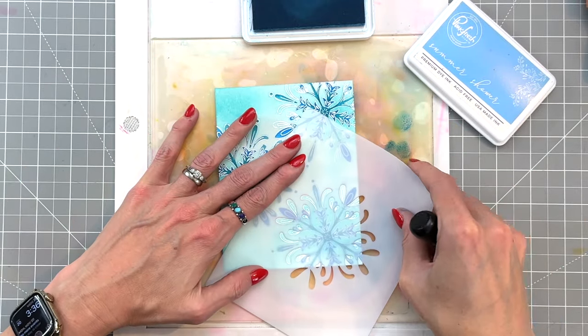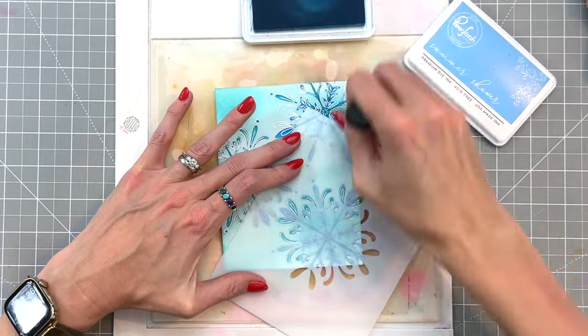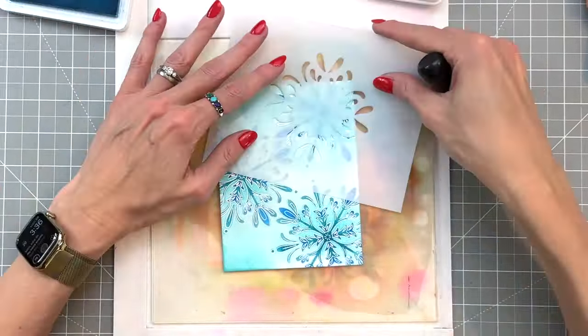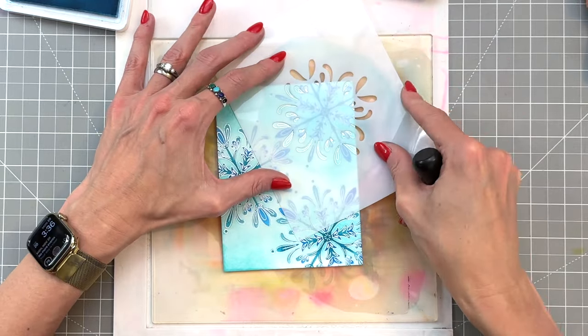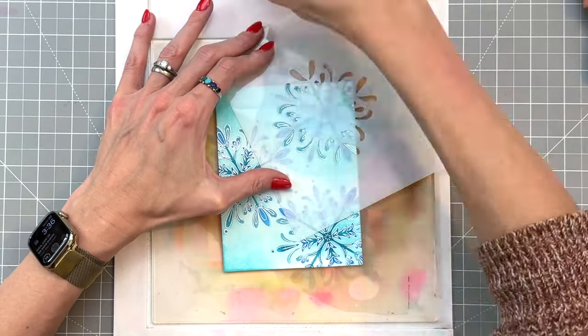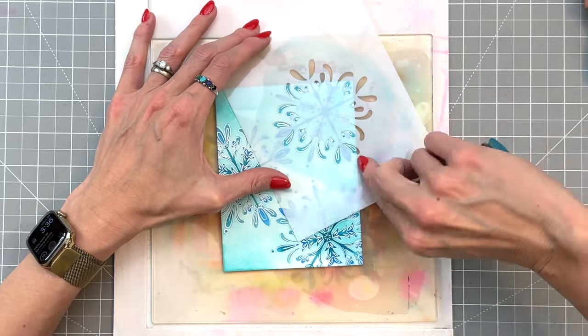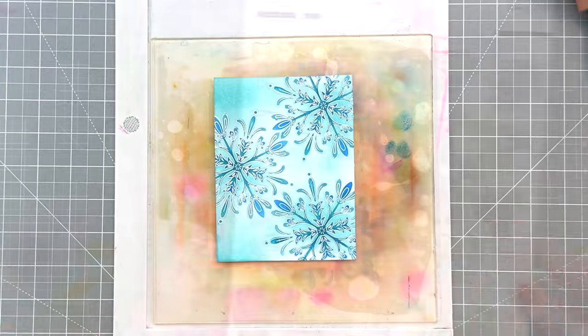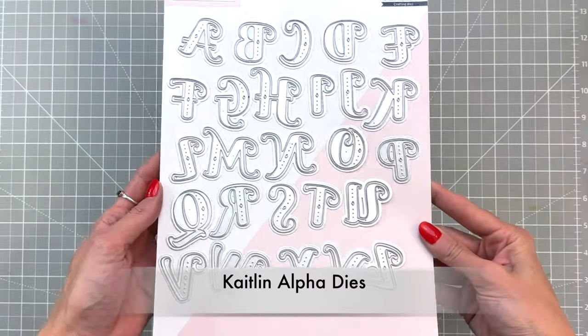Of course you can go untraditional and do reds, which I did recently for an Instagram hop, but I really love this set. I just think the snowflakes are so elegant and delicate and beautiful — you really can't go wrong with whatever color palette you use. Once I finish with summer shower we are all done with our ink blending of the snowflakes.